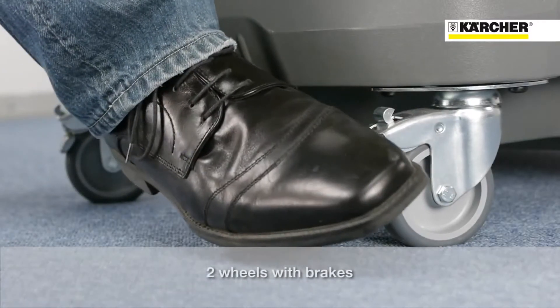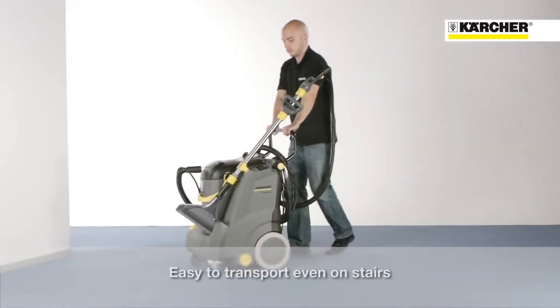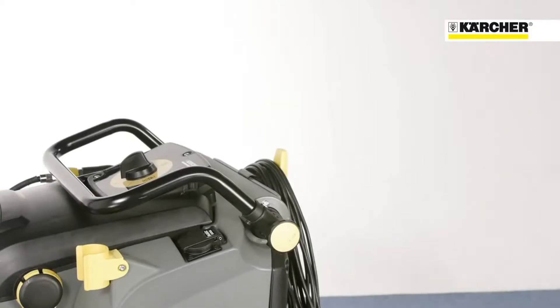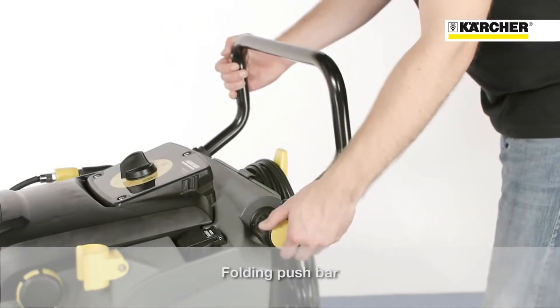The Putsi 30-4 is highly mobile. Thanks to its narrow footprint, even train carriages can be cleaned comfortably. Two wheel brakes ensure the machine stays stable. The large wheels make transportation easy for just one person, even up steps. Handholds either side make it easy to carry the machine. The foldable push bar can be adjusted to suit any operator height.